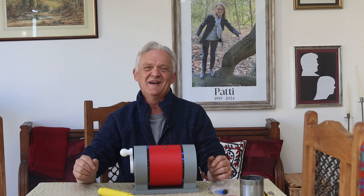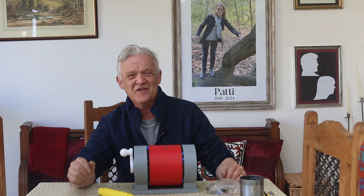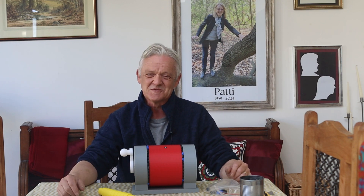Anyway, I hope you enjoyed the video and found it interesting. Thank you very much for watching, and please do remember to like and subscribe.